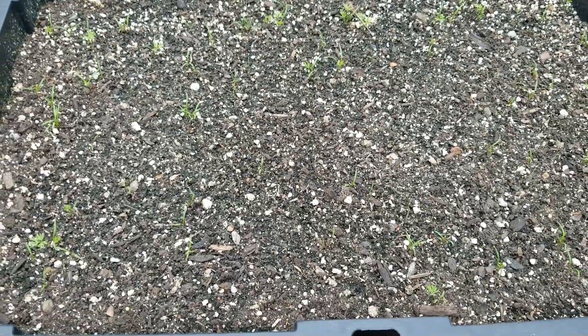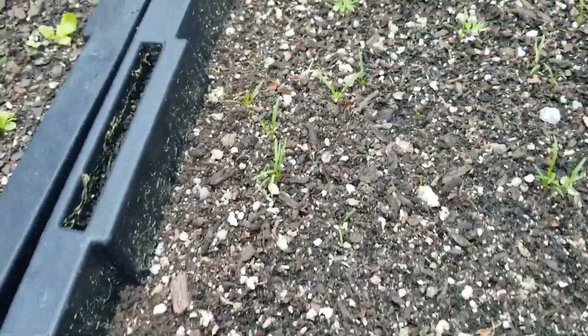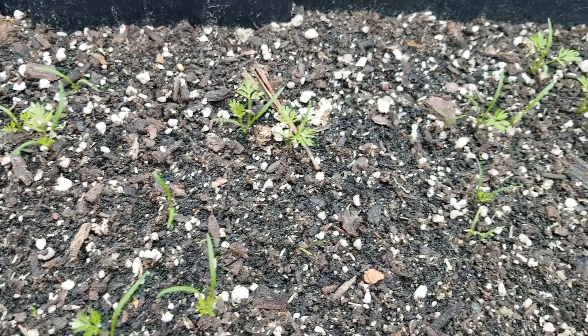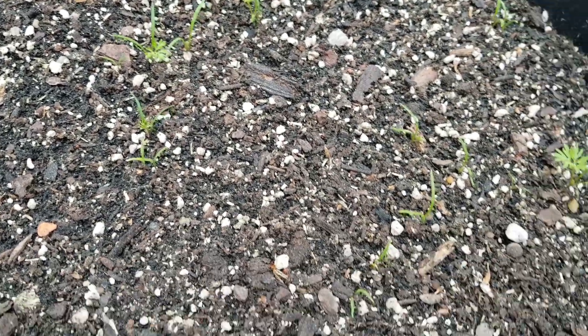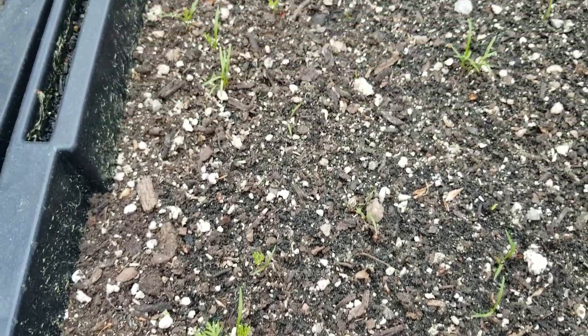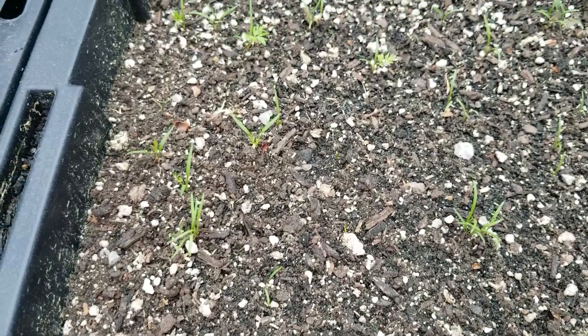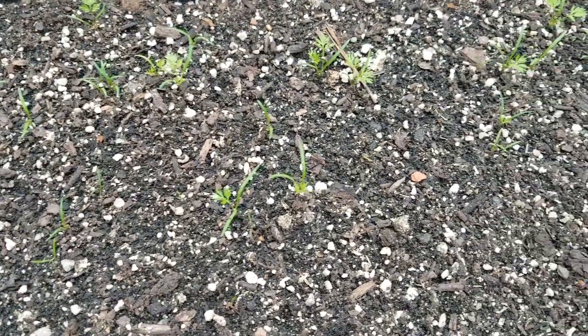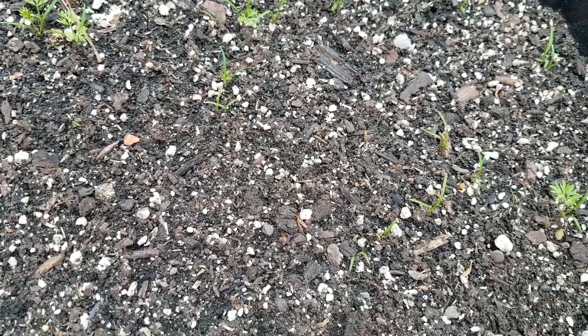Speaking of carrots, in this container right beside it are carrots, and so far they're doing pretty good. Some of the warm weather that we did have actually helped them a lot. Pretty soon, when they get a good size, I'm going to have to thin these out as well. Hopefully I'll have another successful carrot crop. Same as with the beets, I wanted to try a different fertilizer — it doesn't have a whole lot of nitrogen in it — so hopefully my carrot crop will do pretty good this year.